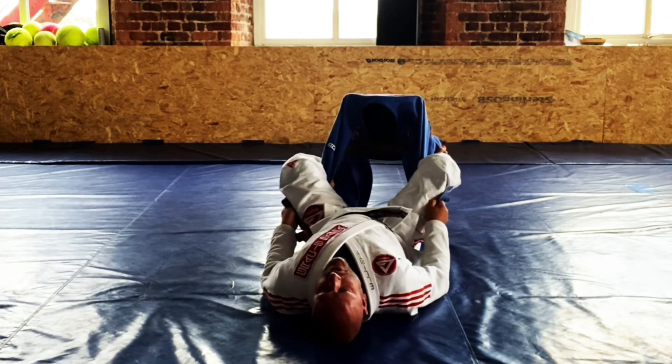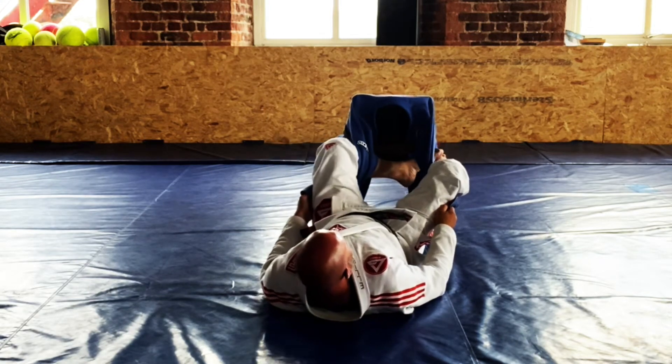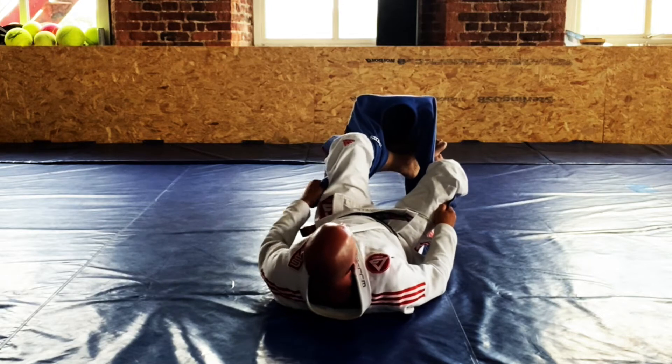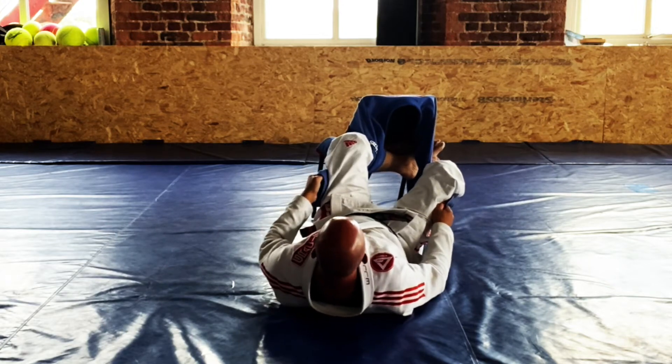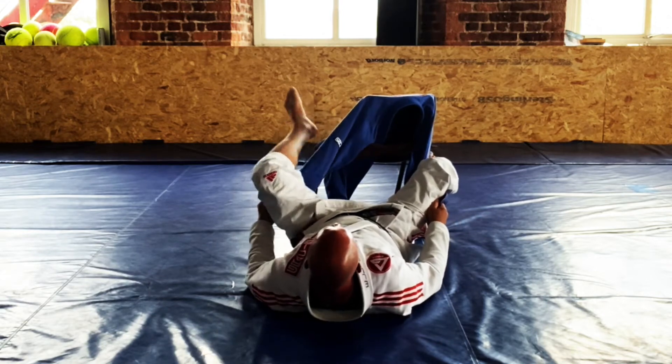If they're driving into me I can shoulder walk away, stay very strong, and then simply choose one side. One leg goes all the way across the front of the belly, and then I rotate, twist and pull this grip — and you'll see I'm getting a nice lock on the arm.